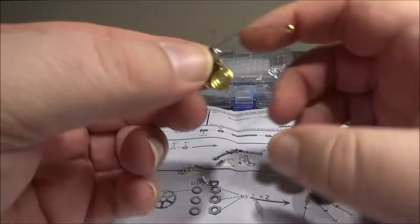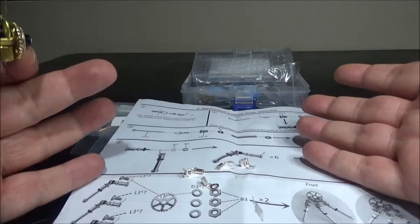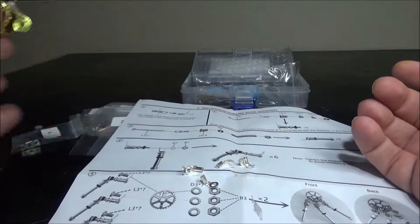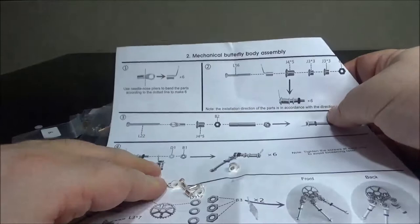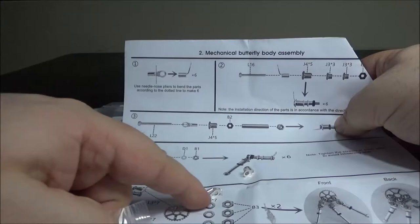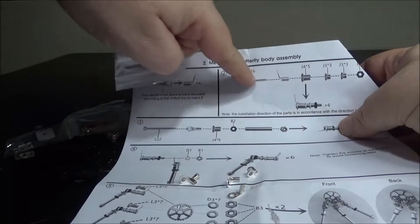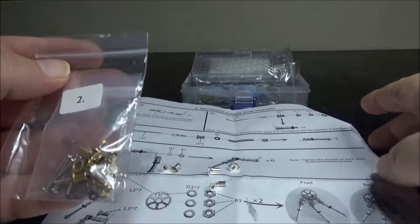First little update: I've already completed the head of the butterfly — so there it is. That's pretty interesting. This is actually such an easy build. I've never seen such good instructions with all the numbered bags and everything — it's just so good. Right here I'm at step 2, so I needed the big bag number 2. And for number 1, I had bag number 1 which contained all these pieces right here. It just says to bend these 6 pieces.